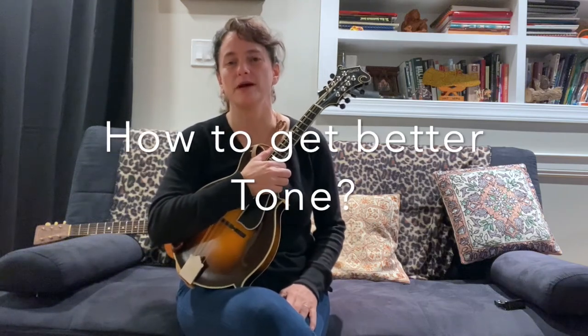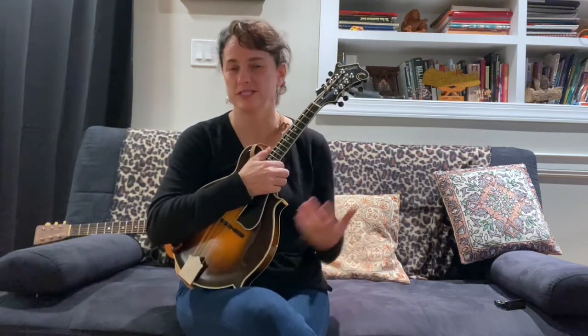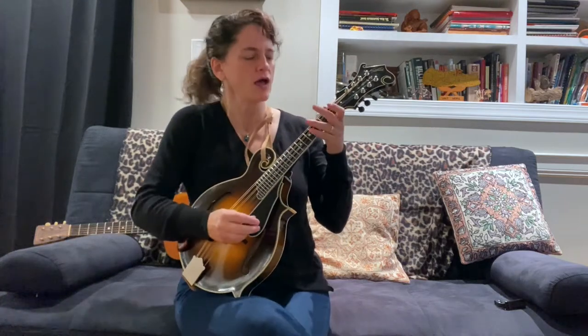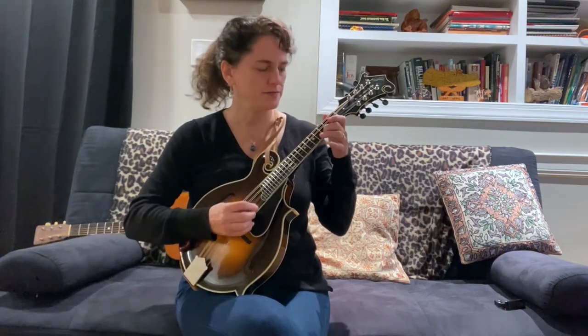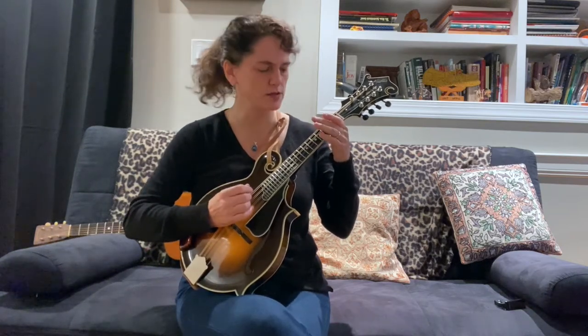I get asked by a lot of my students about how to get better tone, better sound out of their instrument. When people first start, their fingers are maybe not strong enough, they don't have calluses. But then after you get into playing, there are some things that can help — practice doing your songs and your scales, and just make sure you have a really good, clear tone on every note.